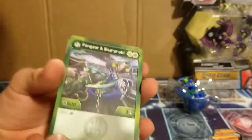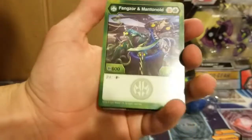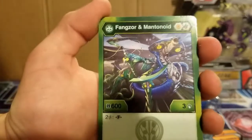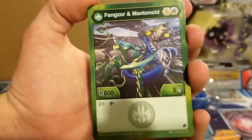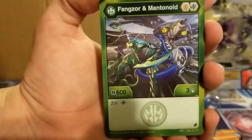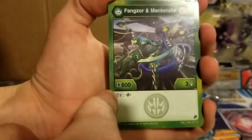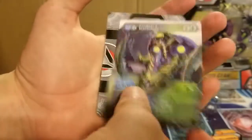I actually had to cut those cards out of the pack with a knife, so make sure if you're gonna use a knife, have a parent or guardian's permission and supervision. So the card Fangzormantanoid costs 200 — yeah, two energy — to defuse.